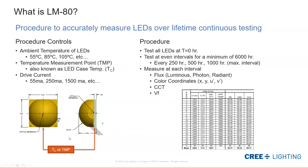Down on the left here we can see an example of an LED and where that TC point might be. The goal is that point is accessible once it's installed in a lamp or luminaire, and we can measure it the same as during the LM80 test. On the right is an example of what the data might look like in an LM80 report, showing the different LEDs being tested and at different intervals what luminous flux those LEDs have at the time.